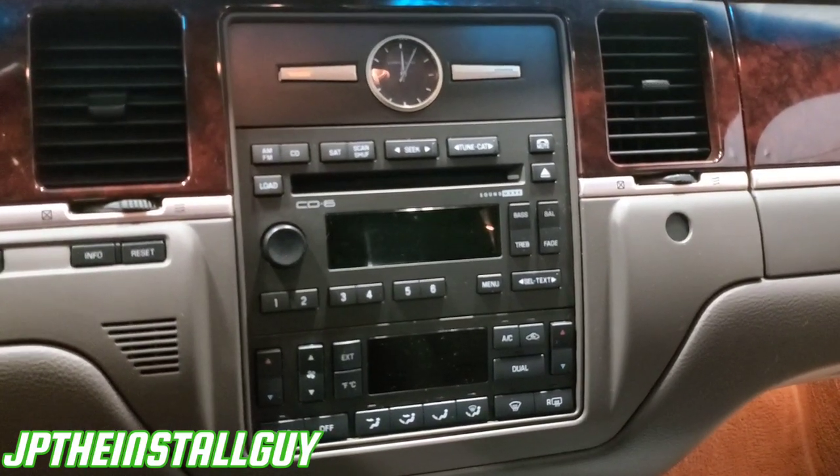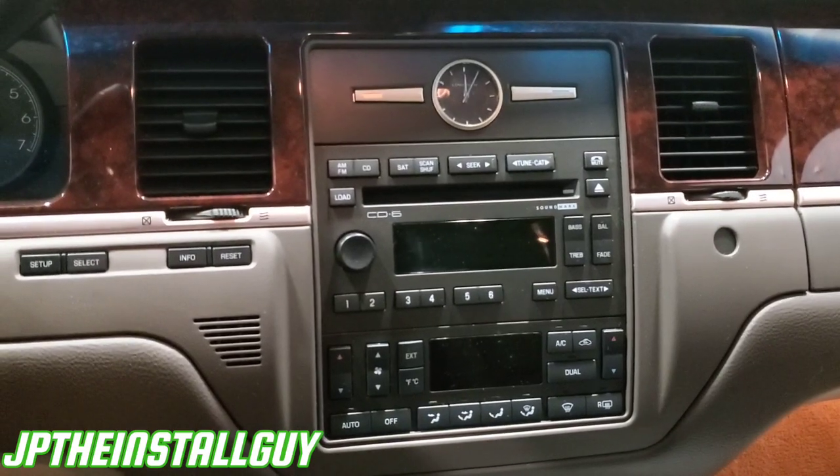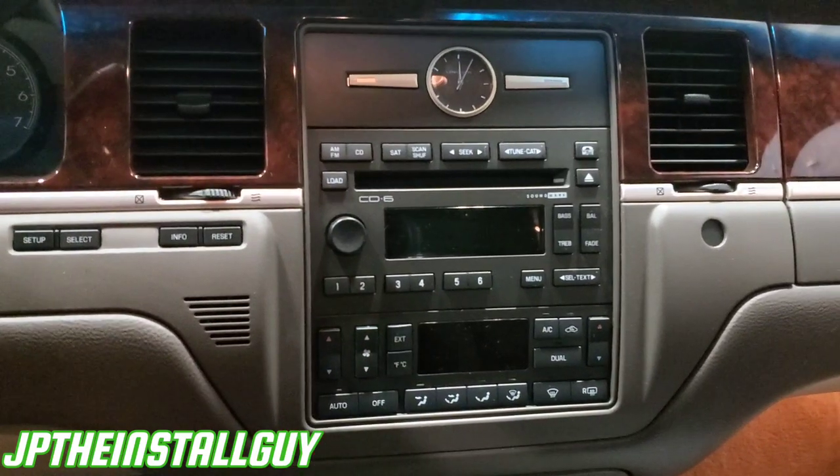What's up guys, y'all know who it is, y'all know what it is. Your boy JP comes out with another how-to. Today we have a 2010 Lincoln Town Car, one of my favorite vehicles, and I'm going to show you how to take this radio out and install your own.